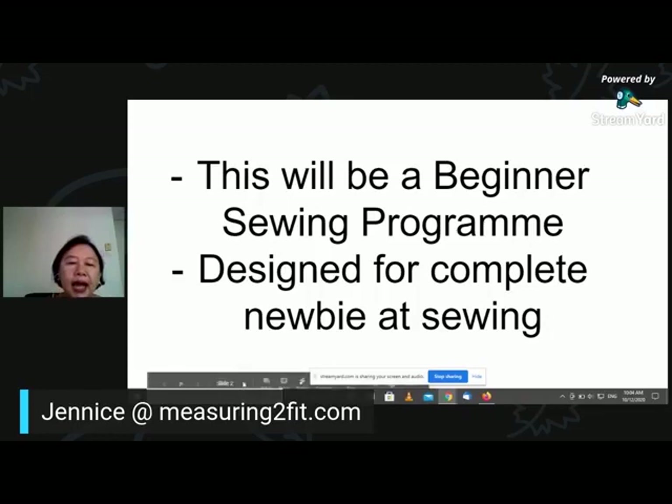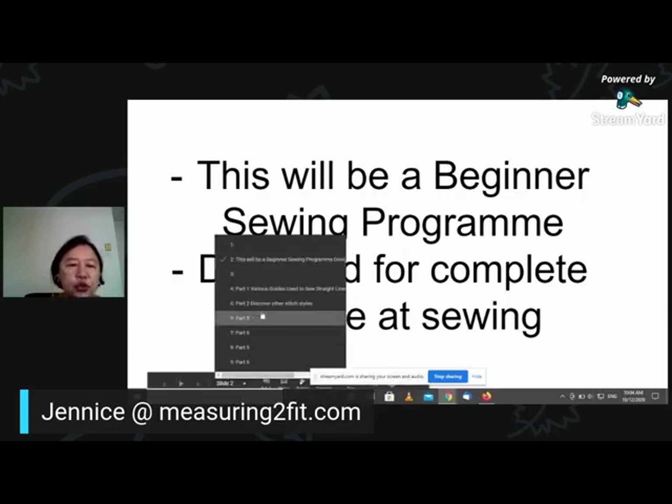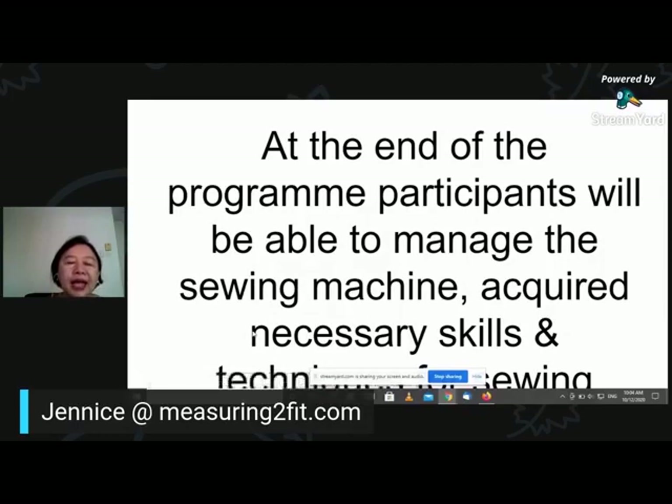I hope one of these days to actually have one of my customers come on to tell you how she feels about the course. At the end of the program, the participants will be able to manage your sewing machine, and you will acquire the basic fundamental skills and techniques that are necessary to start off in your sewing. After acquiring all these skills, you can move on to making bags, clothes, quilting, patchwork, or appliqué. There are a lot of things you can do with sewing, but what we want to give you in this beginner six-part course is the basic skills you will need to start off.